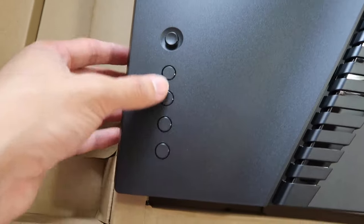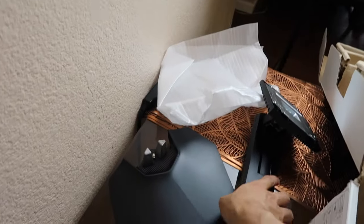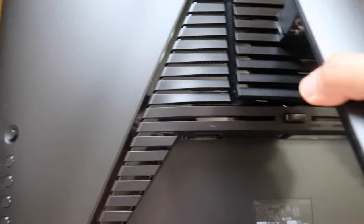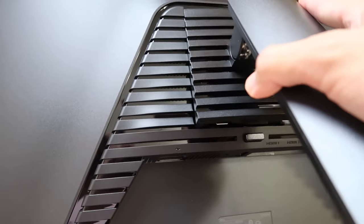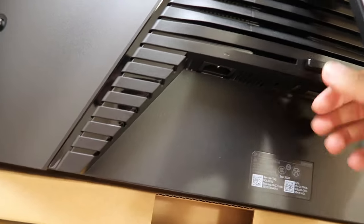They also have buttons on the side — we can see more after we turn it on. To assemble the monitor, the first thing you have to do is put this arm into the back section. You push it in and then push down — just like that, it's that easy.